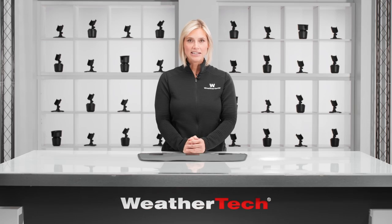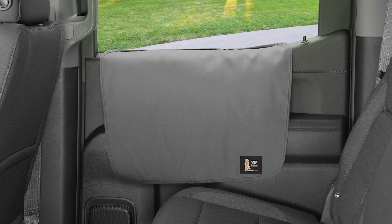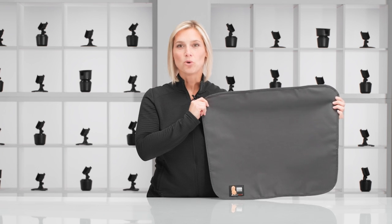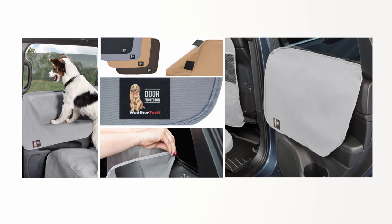Door Protector is proudly made in the USA and comes as a set of two for each side of your vehicle. It's available in two sizes and four colors to fit the aesthetics of your car, truck, or SUV. Pick up a set and start preserving your vehicle's interior today with the WeatherTech Door Protector.